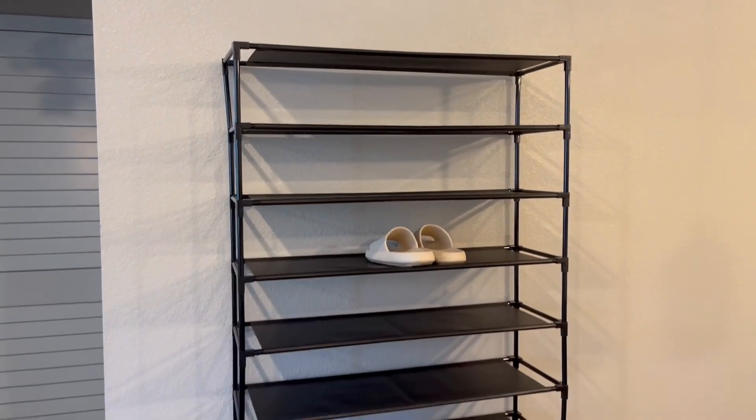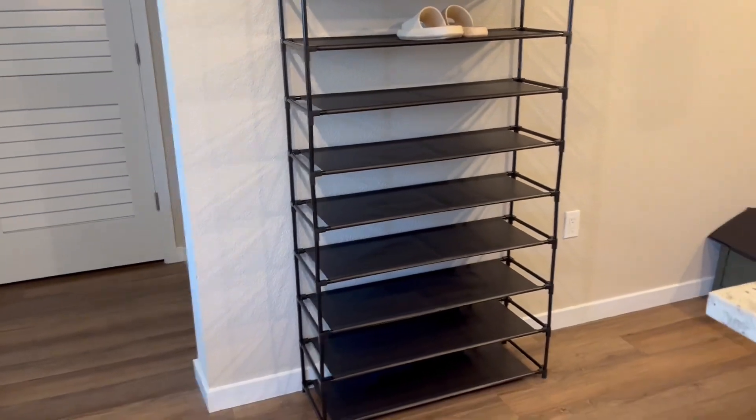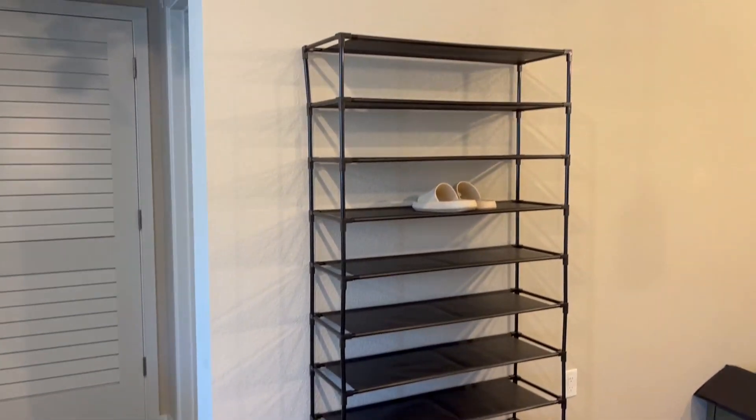Each of these shelves can hold about 10 pounds of weight, meaning that the overall organizer can hold about 100 pounds in storage.